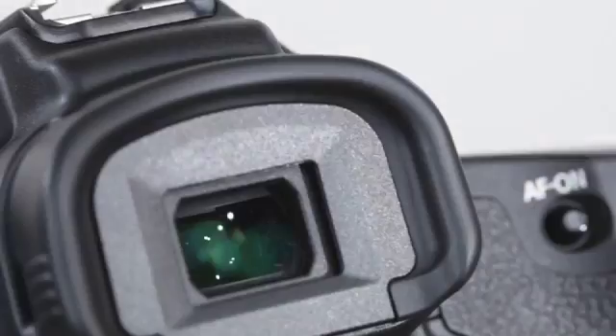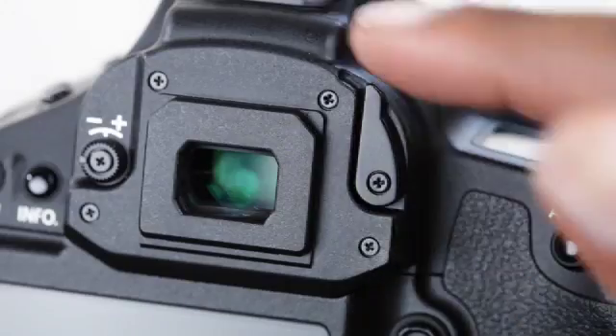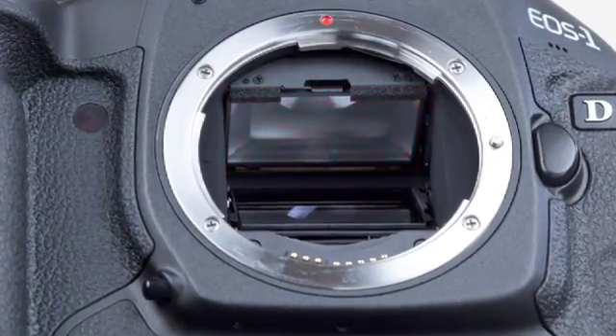When it comes to performance, strength and durability, the 1D Mark IV delivers. And with its state-of-the-art pro-grade viewfinder, this camera supports all your shooting needs in every environment, shot after shot. Viewfinder features include 100% coverage, built-in eyepiece shutter and variable dioptric correction, and interchangeable focusing screens.